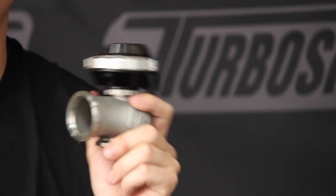Hey guys, Brendan from Turbosmart here with Chris, our head engineer. As of late we've just released this new anti-lag valve and we've had a tonne of questions about it, so we've got Chris here to go through some of them with you.